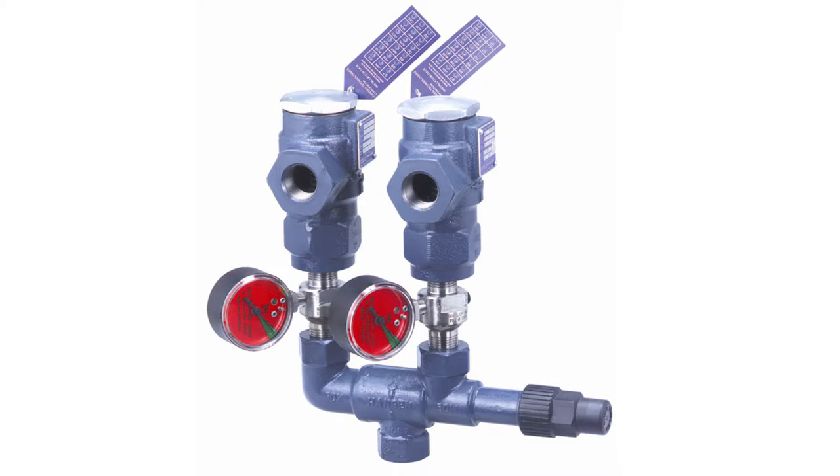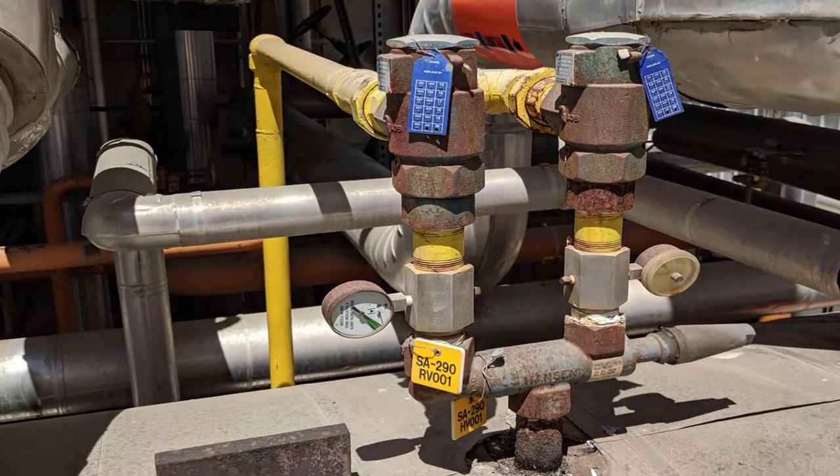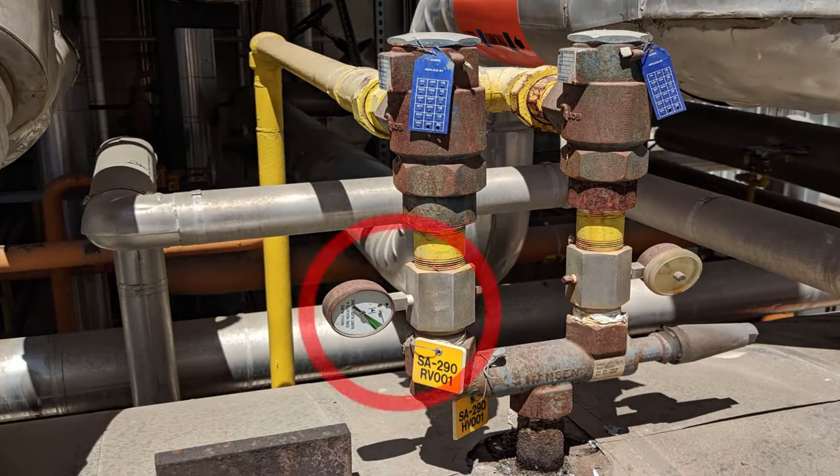Rupture disc and non-resetting gauge: a rupture disc is a non-reclosing overpressure protection device that is designed to rupture at a predetermined set pressure. When installed upstream of a relief valve in conjunction with a non-resetting gauge, one can decipher from the gauge if a relief valve has lifted in the past. Rupture discs are an additional cost as they are installed upstream of each relief valve and are required to be replaced when ruptured. Additionally, rupture discs have been known to fail when installed in areas with significant vibration.